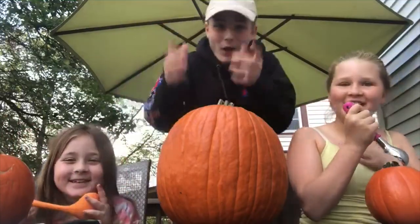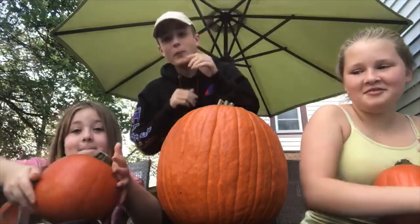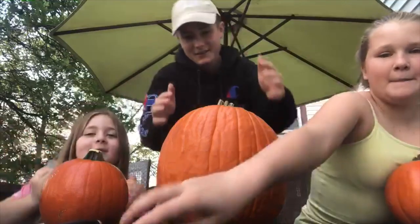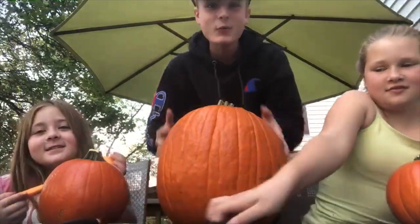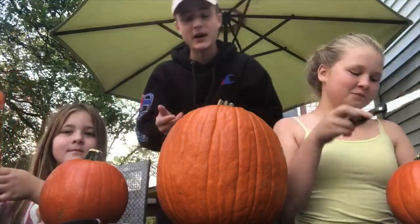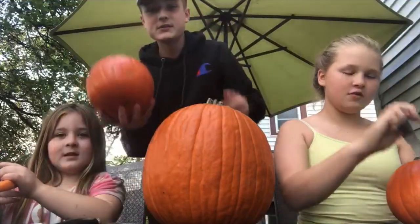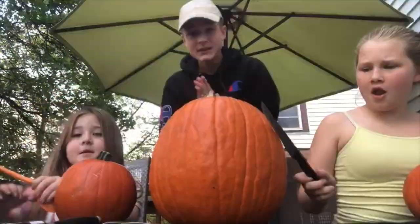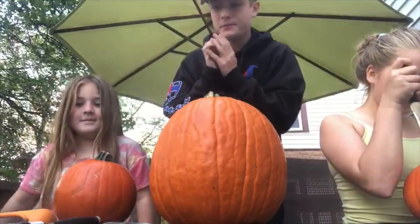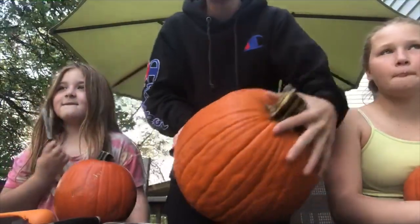Hello everybody, what is going on? It is Dane here, guys, and today we are back with a new video. As you can see, my sisters and I are carving pumpkins today. They have two little pumpkins that I got — I got a nice deal on them. We are gonna get right to it and have a lot of fun. Halloween's coming up, so we might as well, you know.